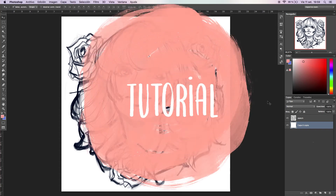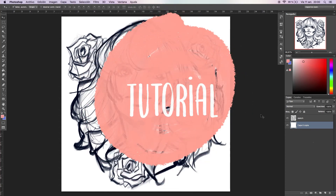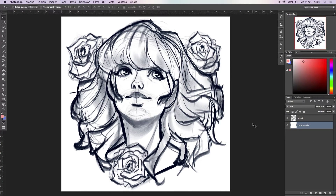Hey guys, welcome to a new tutorial. I know I did a video on how to color block a drawing, but that video is way outdated and now I do it in a different way — a more efficient way. This video is in real time; I didn't speed it up so you can see how fast you can do it with this technique.